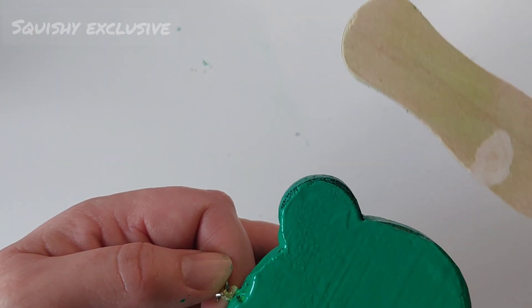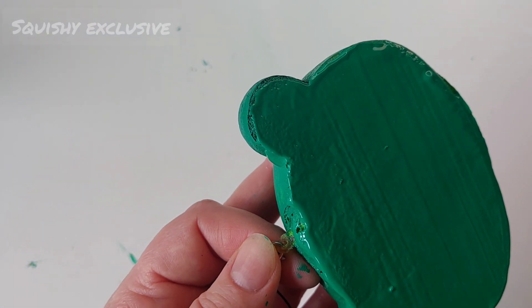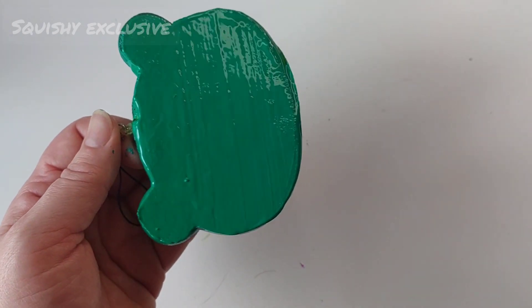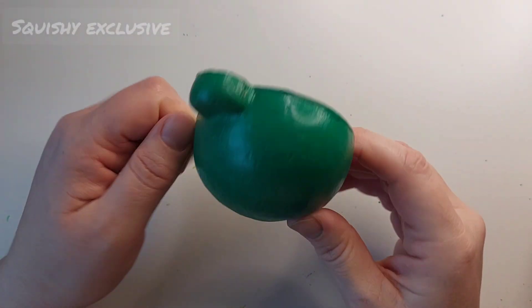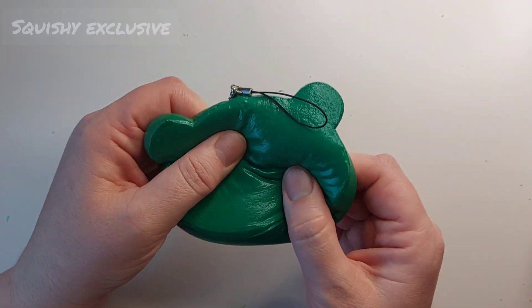Now I'm just contemplating if I'm happy with it or not — do I keep fiddling with it? I think it's okay, so I'm going to leave it now and we'll come back and see where we are. Now it's dry, I am just going to test the squishability and it's still really good.